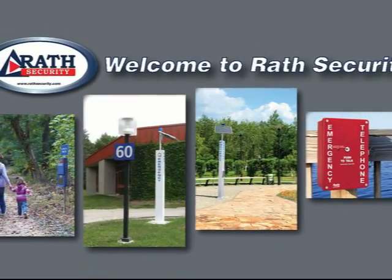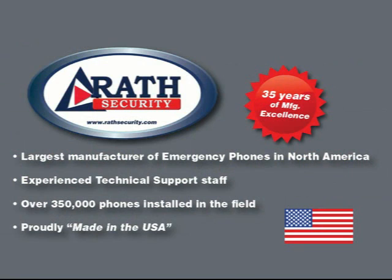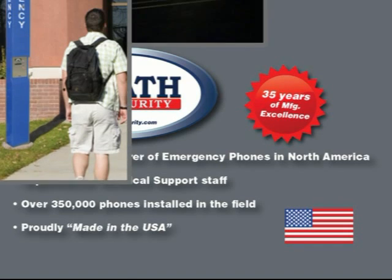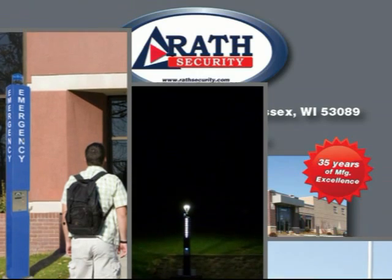Welcome to Rath Security. Rath is one of the largest manufacturers of emergency phones in North America, with over 350,000 phones installed in the field, and we're proudly made in the United States. We've been manufacturing emergency phones for over 35 years, and our Blue Light Phone series is of the highest quality.